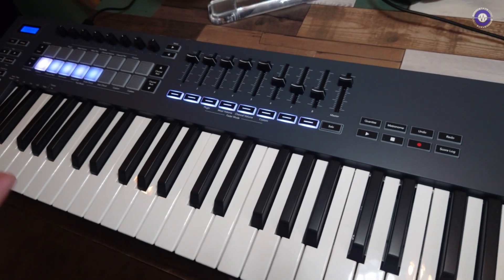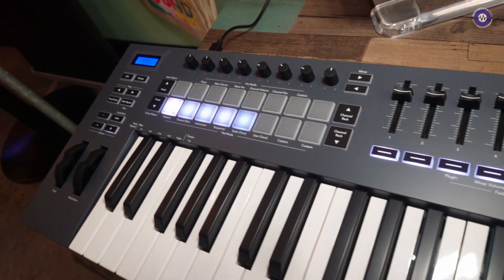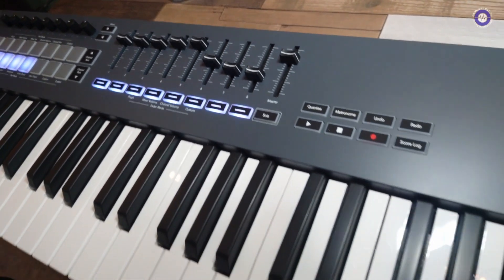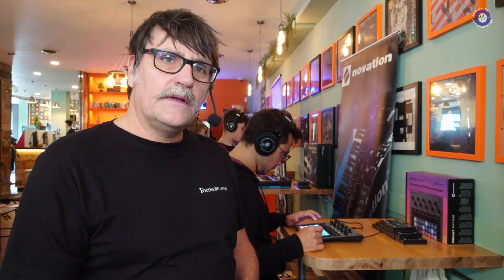In terms of what this has got, it's pretty much the same level of control with a few more features as the 37-note, but with more real estate — more keys and more space — so we can bring the faders into play as well. The FL Key has been a really good product for us because the amount of FL Studio users out there is huge. And of course, it's still one of the only remaining DAWs you can buy rather than subscribe to.